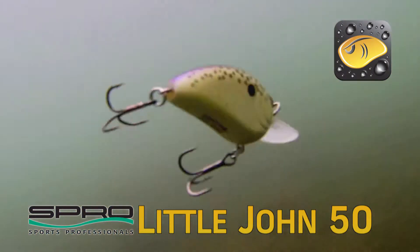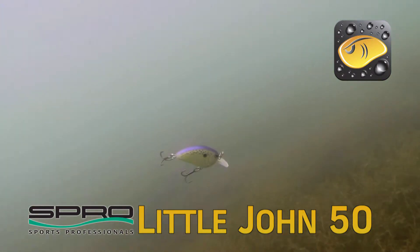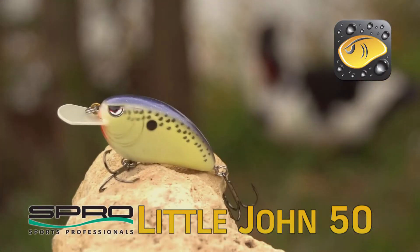I like to fish it on lighter line — 8, 10, or 12 pound test at most. The lighter the line, the more action that bait's going to have, and the more fish you're going to catch.